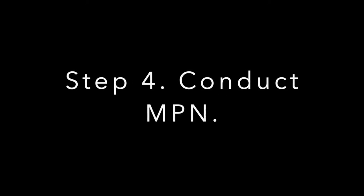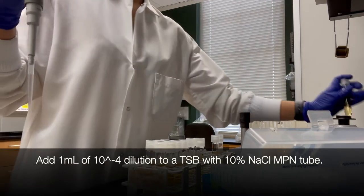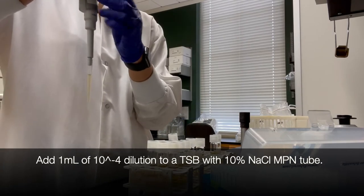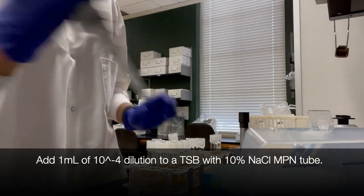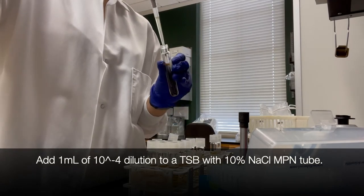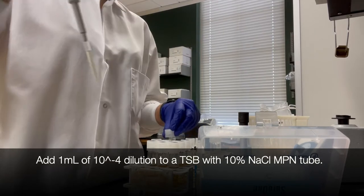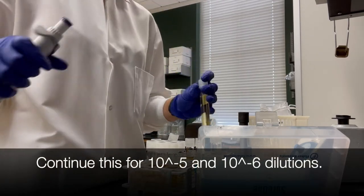Step 4 is to conduct your MPN method. Add 1 ml of the 10 to the minus 4 dilution to a TSB with 10% NaCl MPN tube. Continue this for the 10 to the minus 5 and 10 to the minus 6 dilutions.